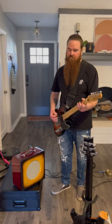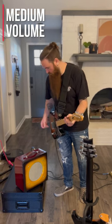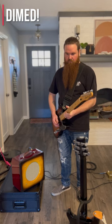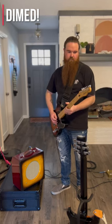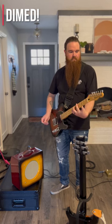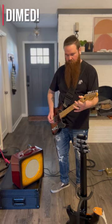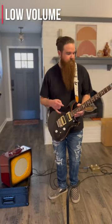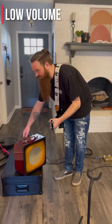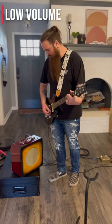This is halfway. Here we go. So, PRS humbuckers — I don't even know what pickups are in them. Right off, it does not take nearly as much volume to get into it. It still stays pretty clean.